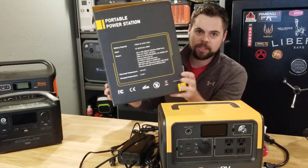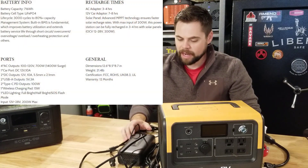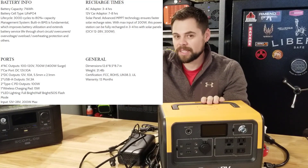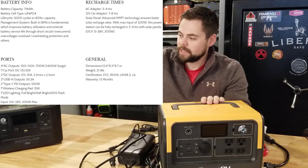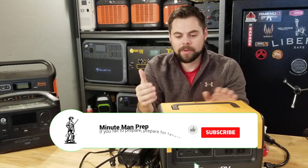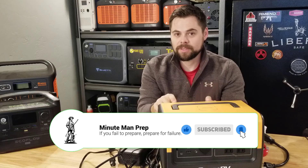I only put the box here so you can see the specs, and I'll put the specs up on the side. I want to see how this compares to very similar units like the EcoFlow River Max, as well as the slightly smaller Jackery 500. The EcoFlow River Max is also a little bit smaller, and I've done videos on both of these. But this is bigger than both of those and has a few different features that really make this the winner in my opinion.